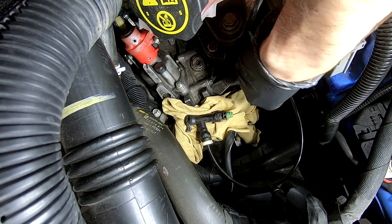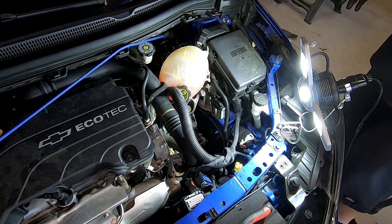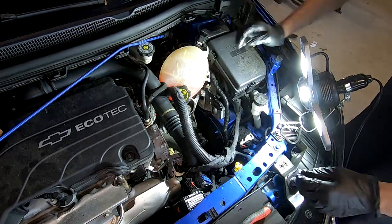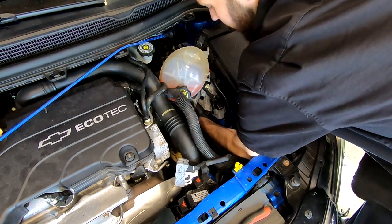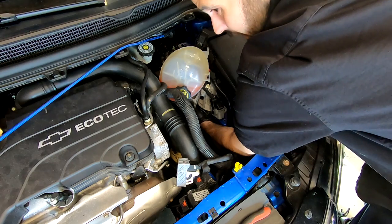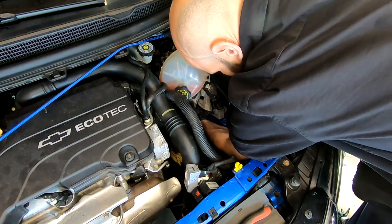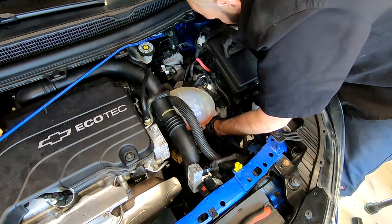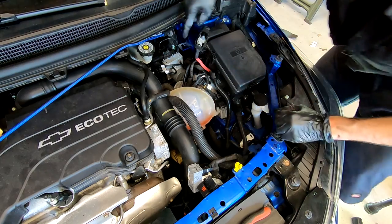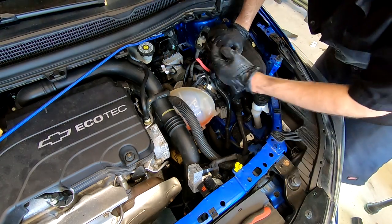As it sits right now, this entire linkage — unless there's a clip holding it — should come out. There's still a lot of stuff in the way and I can see the linkage. The linkage has a couple of clips holding it that you have to get by feel. If you go right in front of the ABS module, the clip is right there and you could just grab it by hand.